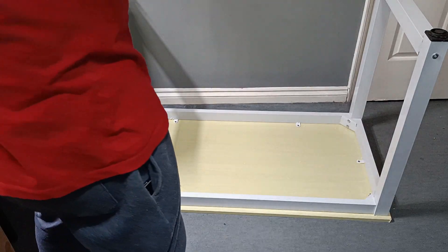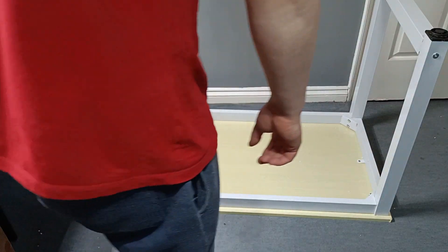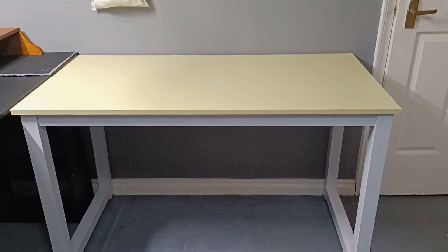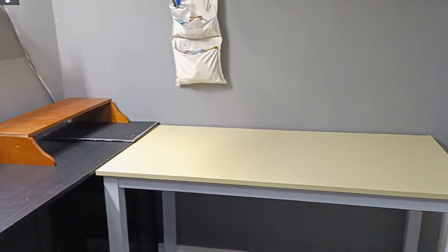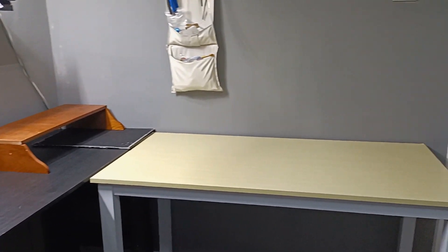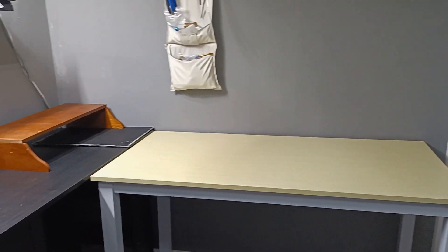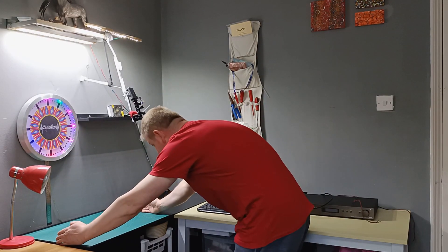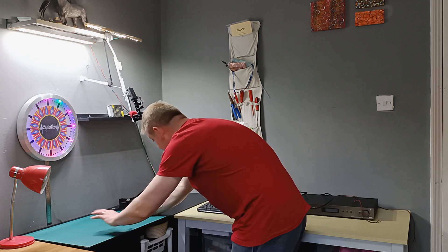Our table is finished! Let's just put it in the right place. That will be my working bench. Right now I'm going to have more space to make some more projects. My working bench is ready — here is the working place where I'm doing repair and soldering and stuff like that.